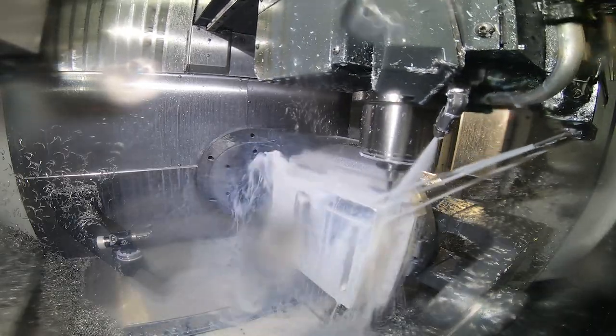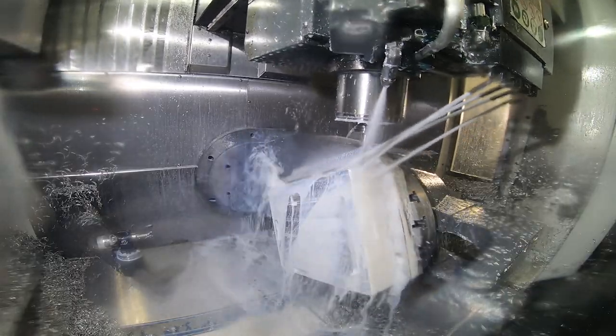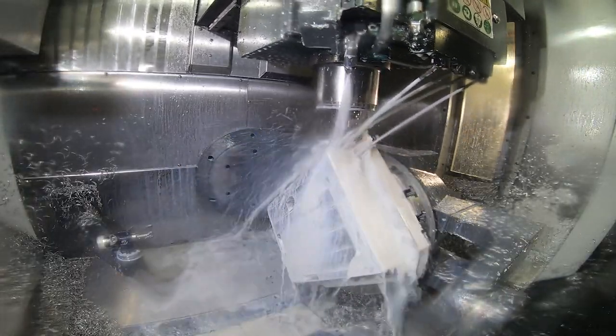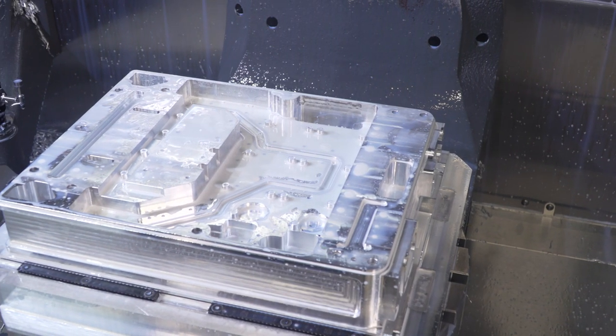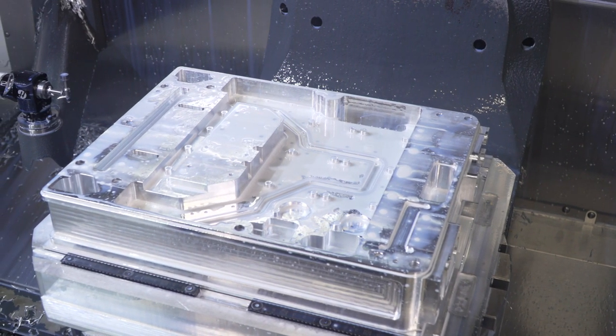On the UMC, that part is about a three-and-a-half-hour cycle — we're able to cover five sides of it. Then on the EC400 it's about a two-hour cycle to hog it out and get all that material removed.